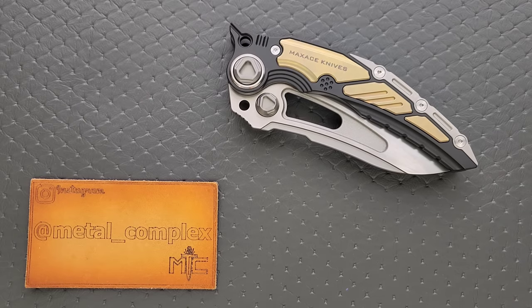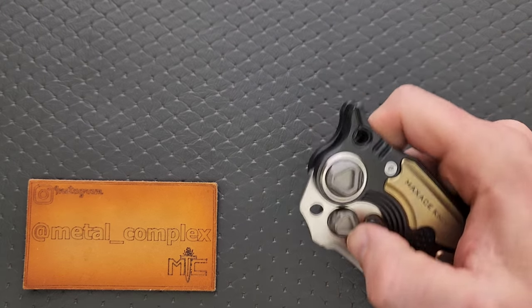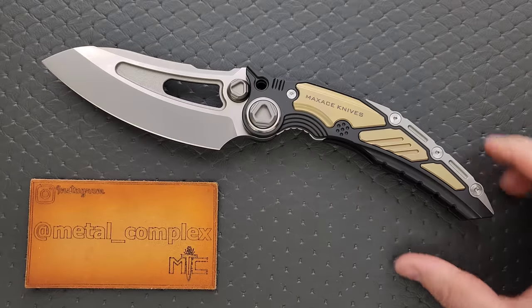What's going on YouTube? Metal Complex here, and today I've got a knife video to share with you guys. This is the Max-Ace Titanus.